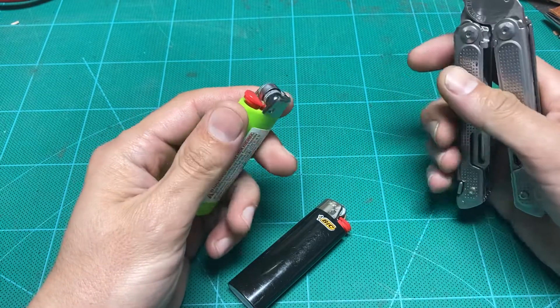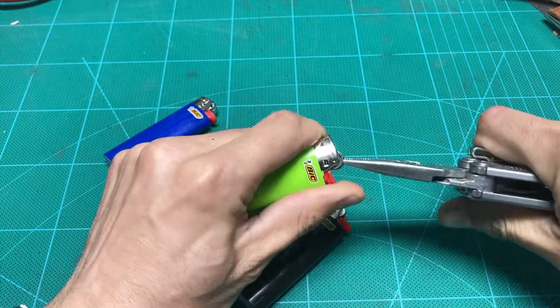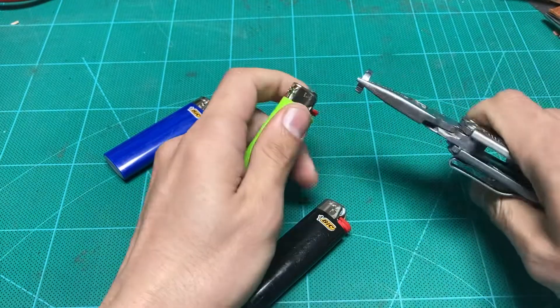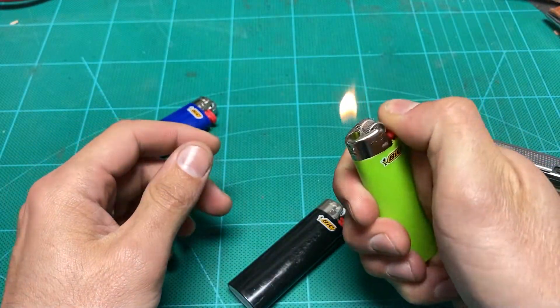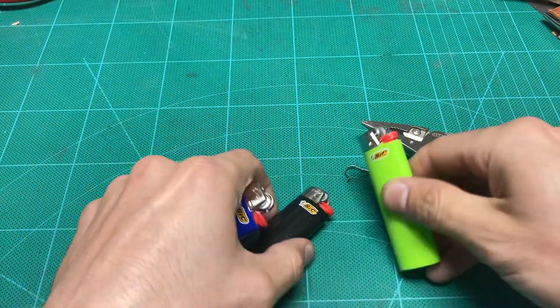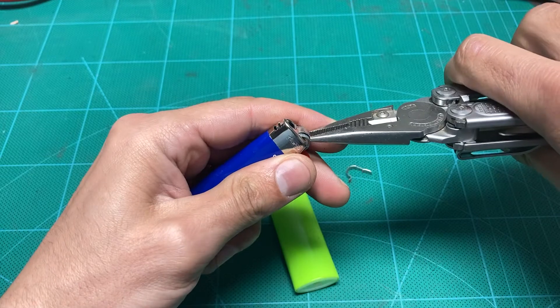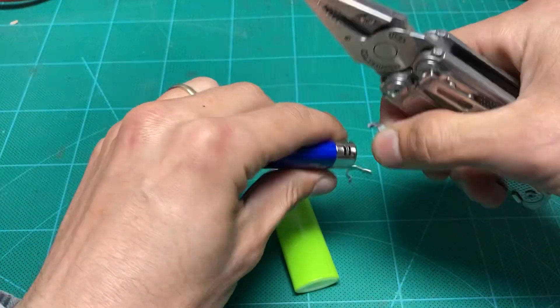So let's see if I can get it on camera. That's that. As you can see, it still works. And I got another one here. Let's get that one. And there you go. That easy.